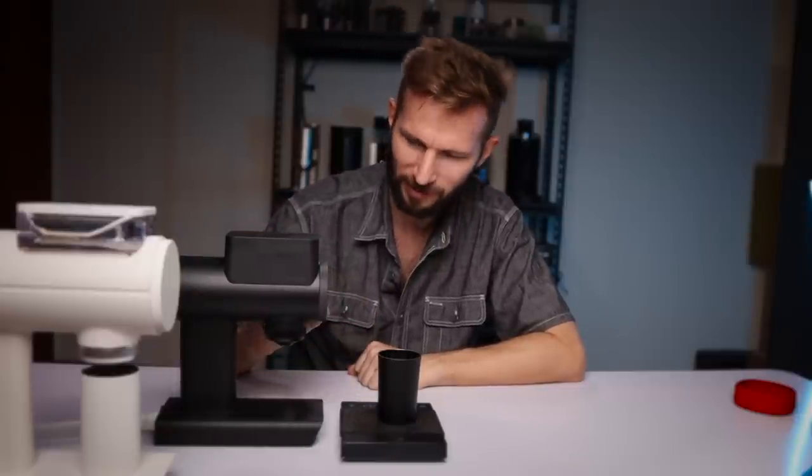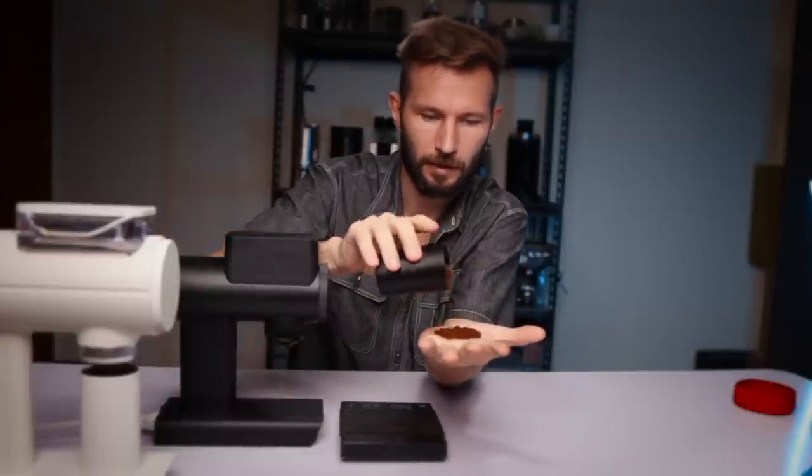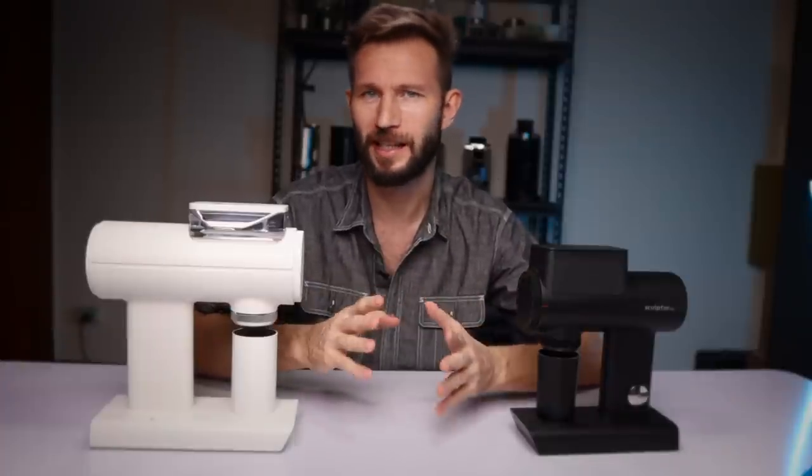I'm at setting two and the RPM is the max speed of 1200. Let's take a look at the grounds — nice and fluffy. I'm not going to brew any coffee right now because I know you're sitting out there and the countdown is going fast.